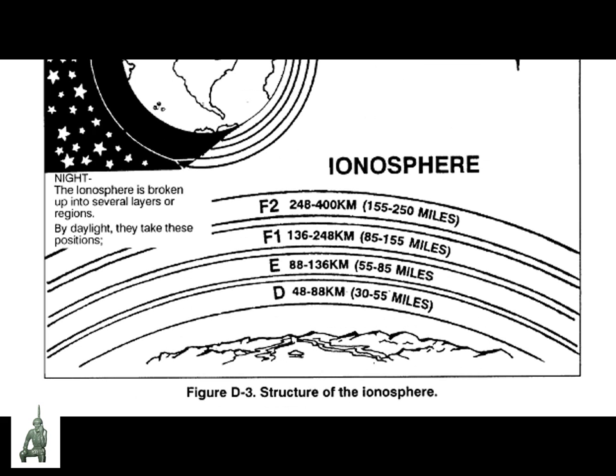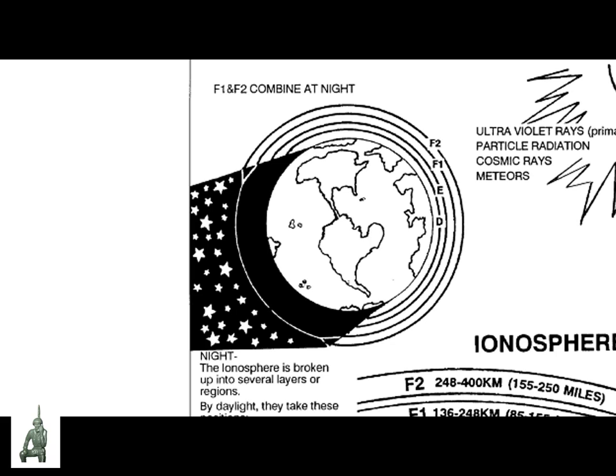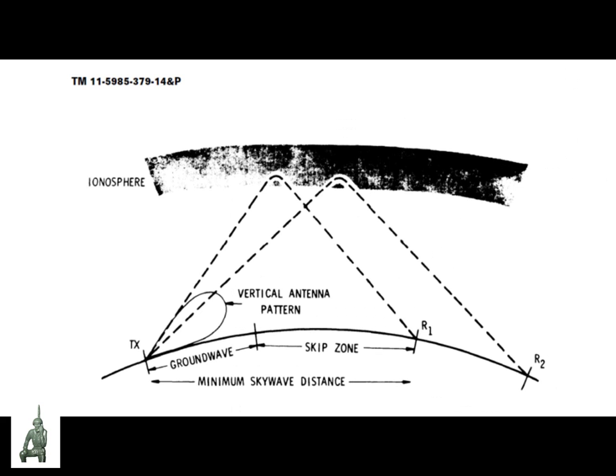The ionosphere has four layers: the D, E, F1, and F2 layers. They start at about 30 miles above the surface and go as high as 250 miles above the surface, and that's during the day. At night, the two lower levels, D and E, disappear, and the two upper levels, F1 and F2, merge to create a single layer. Here's an older chart from an old Army field manual that shows you how these radio waves propagate or go up.